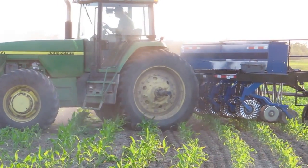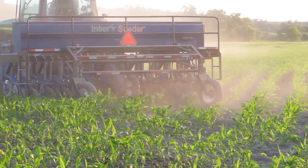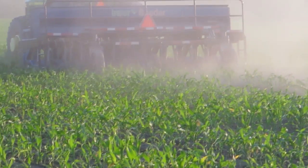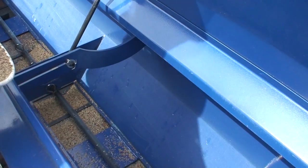Other challenges include: if the farmer doesn't plant straight rows, the inter-seeder will tend to hit corn on the edges between two passes of the planter, and that does quite a bit of damage to the corn.